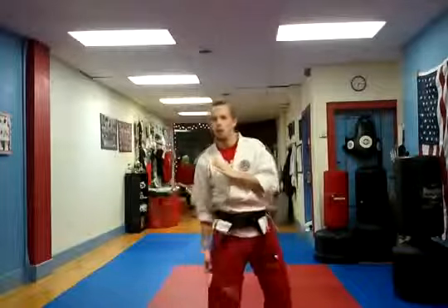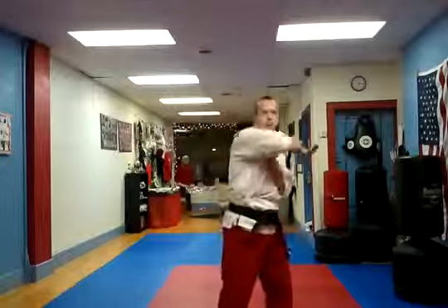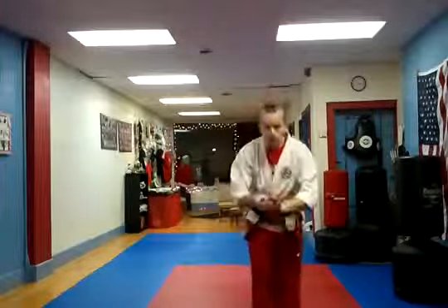So back and forth, then switch it. Now you should be able to do all the basic swings and the basic figure eights to make your nunchucks start to move. Alright, thank you. Awesome.